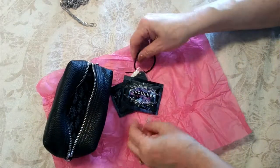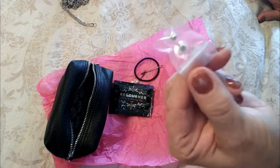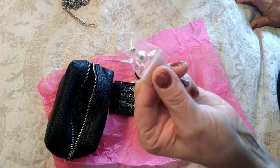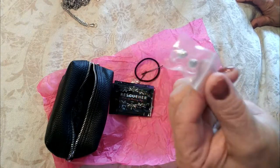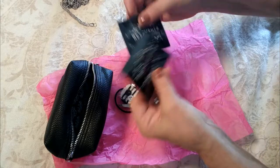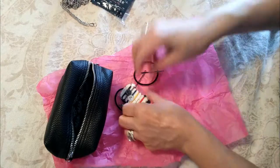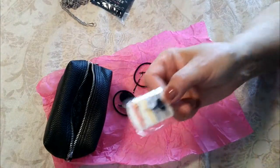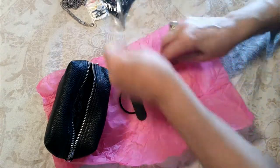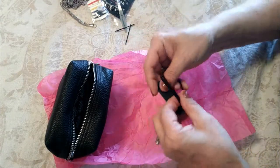We have earring backs — you know how it can be when you lose an earring back, so these are awesome to have and hard to find in stores. Next we have some makeup remover wipes, a little sewing kit, tweezers, two little bobby pins, a little nail file, and some hair ties — all essentials, all things we carry with us all the time.